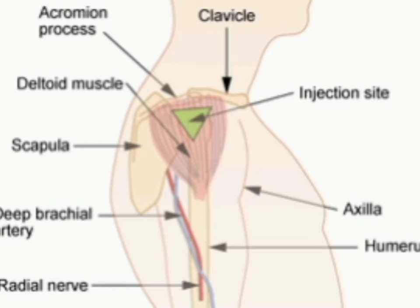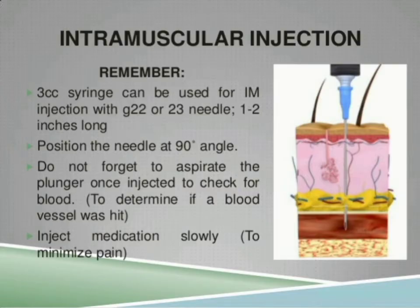If there is blood, we need to reposition. Put the injection medication into the entire site. Place the needle in the needle container. Apply light pressure with slight massaging. Apply a bandaid.